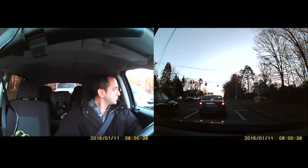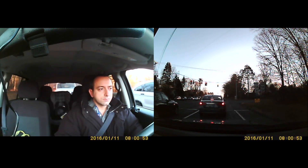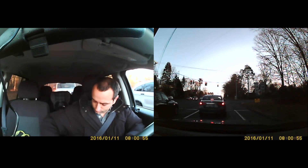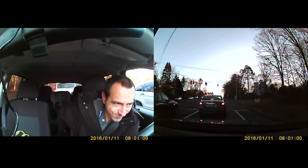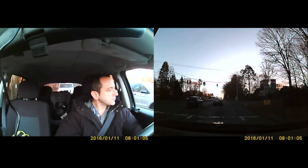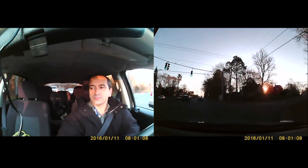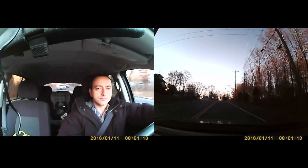Here we are looking at a daytime shot — I believe this was early morning on my way to work. You can see everything inside the cabin as well as in front of you. Way better than the R300, the camera that uses the same exact software as this one. It also looks like the camera sensors themselves have been upgraded because we definitely didn't have this type of quality with the R300. Very pleased with the video quality, though the audio was very muffled and wasn't up to par.